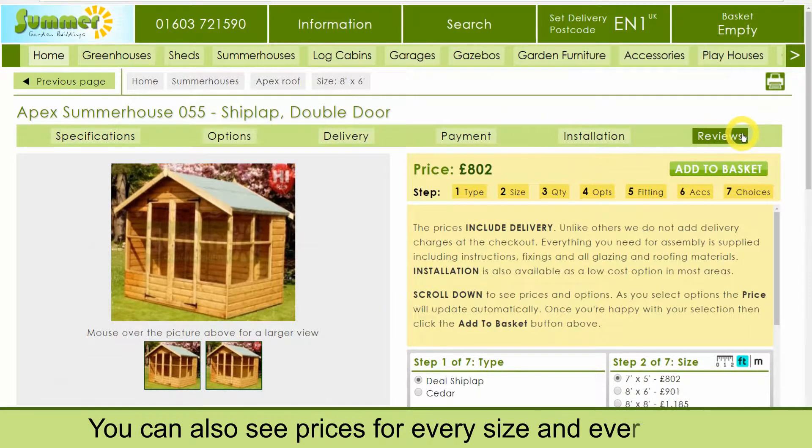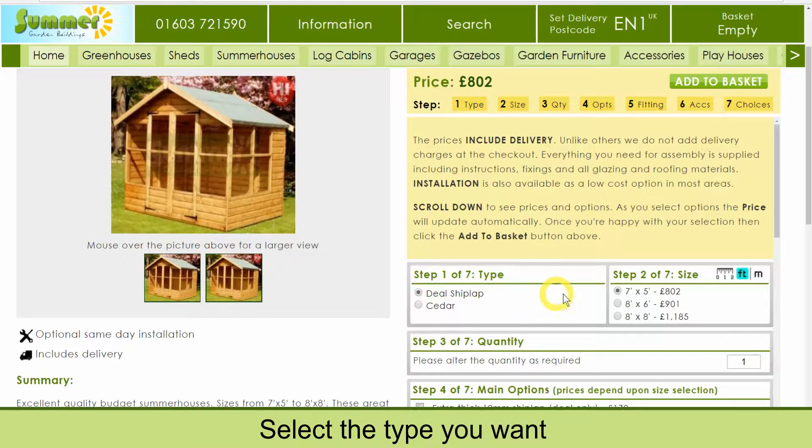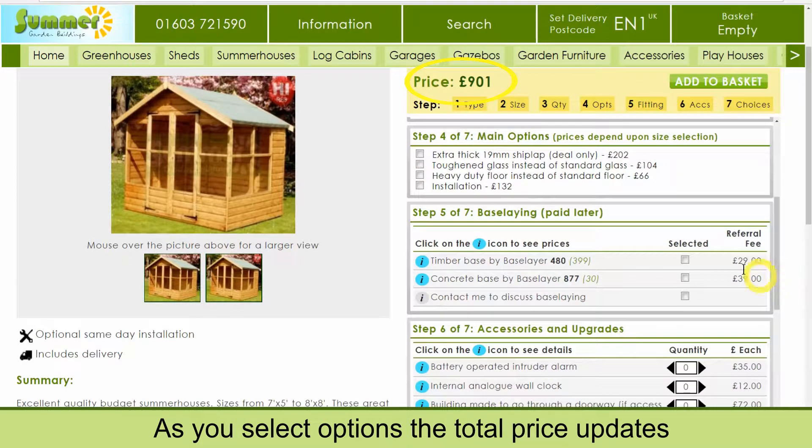You can also see prices for every size and every option. Select the type you want, then select the size you want. As you select options the total price updates.